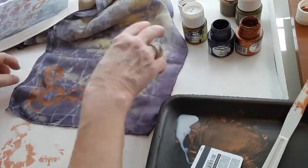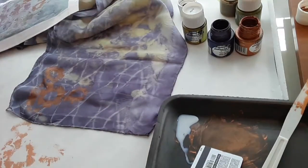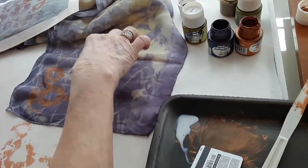I'll wipe this off and clean the screen. I think I might even hang this scarf to dry. I have a couple more scarves I'm going to try. I'll do the centers of the flowers later, possibly with that limey green color, and I may only put a couple more flowers up in this little space right here.